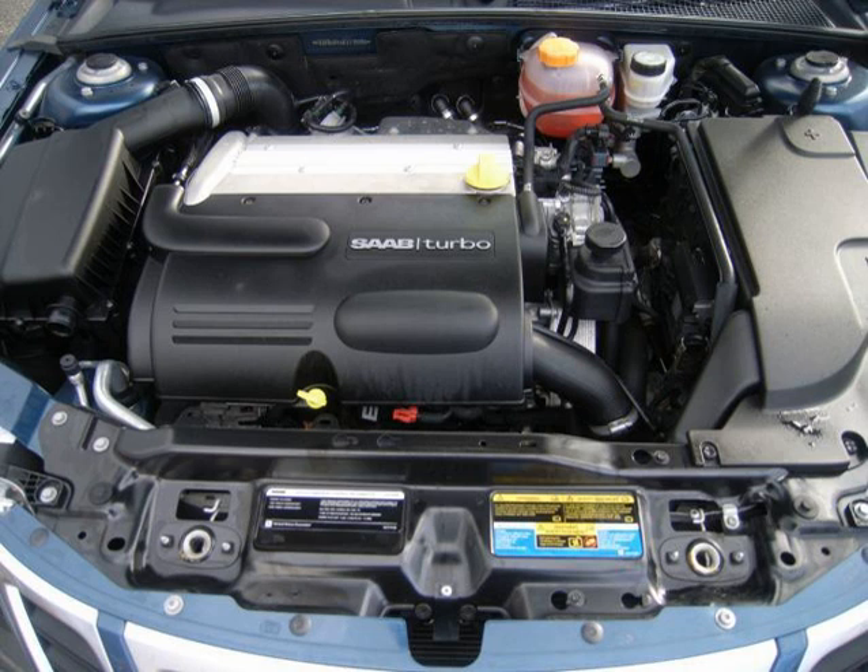The LSJ is a supercharged version of the LK9 Ecotec 2.0 L, 1,998 cc, 121.9 cu in, with an Eaton M62 Roots-type supercharger and air-to-liquid intercooler. The LSJ shares many of its components with the LK9, such as piston cooling jets, oil cooler, pistons, connecting rods, crankshaft, oil pan, sodium-filled exhaust valves and cylinder head.